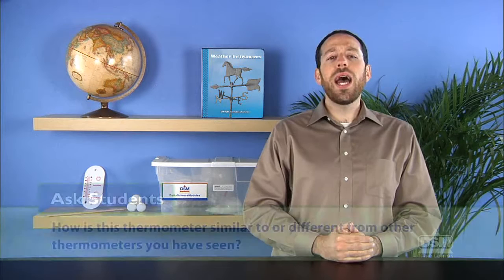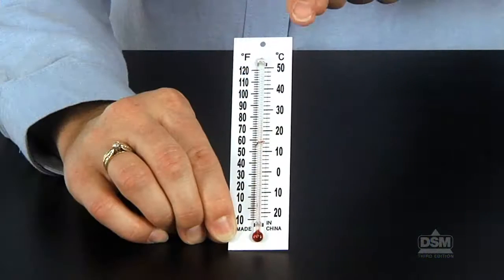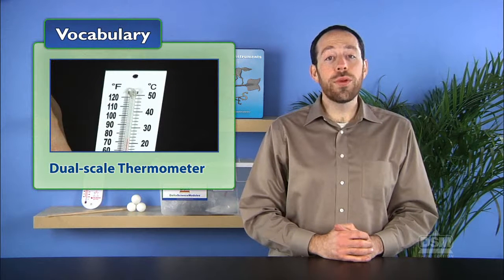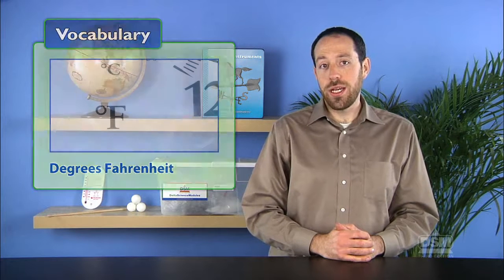Then ask students: how is this thermometer similar to or different from other thermometers you've seen? Students may notice the two sets of marks and numbers. Point out that the thermometers they are holding are dual scale thermometers, and that a dual scale thermometer has two temperature scales marked on it. Explain that degrees Celsius and degrees Fahrenheit are two types of scales used for measuring temperature. Write the symbols for degrees Celsius and degrees Fahrenheit, and explain that the small circle symbol means degrees.